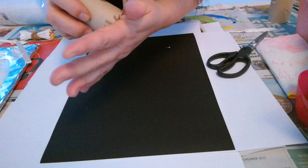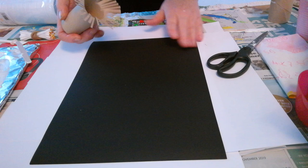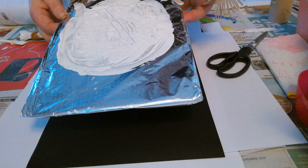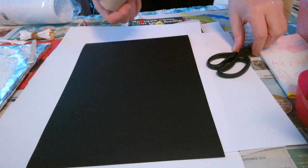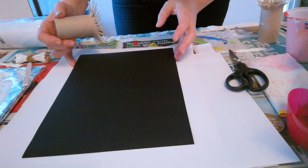I've taken a piece of black card and what we're going to do today is some dandelion flowers. I've already put my white paint onto some silver foil — it's already mixed in. So we're going to lightly dip this into the paint and put it onto the sheet of black card here.